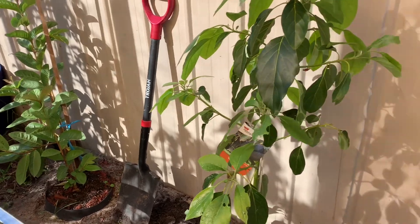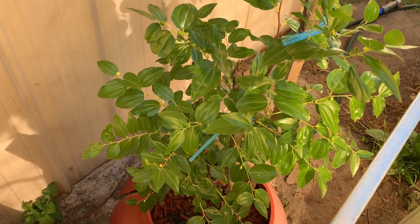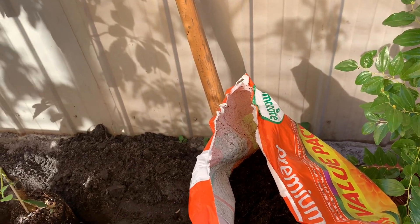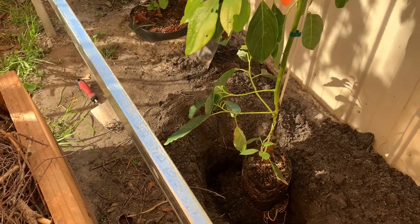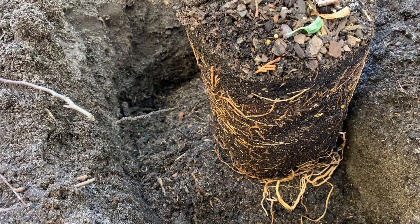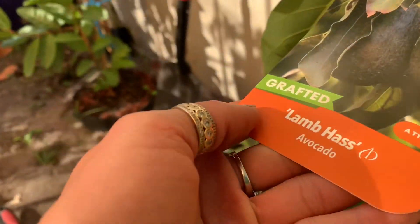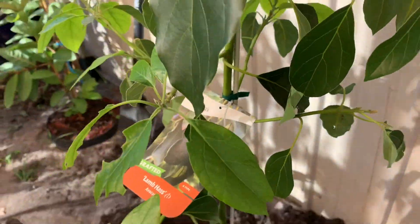My next-door neighbor is my amand guava, and here is my Jujubilee. I use the same compost as before — I put some Egyptian clay breaker and I've already given them some water. You can see the roots here; that's why it needs to go into the ground as an emergency. The Lam Hass has been given water here as well, that's why I placed it in here.